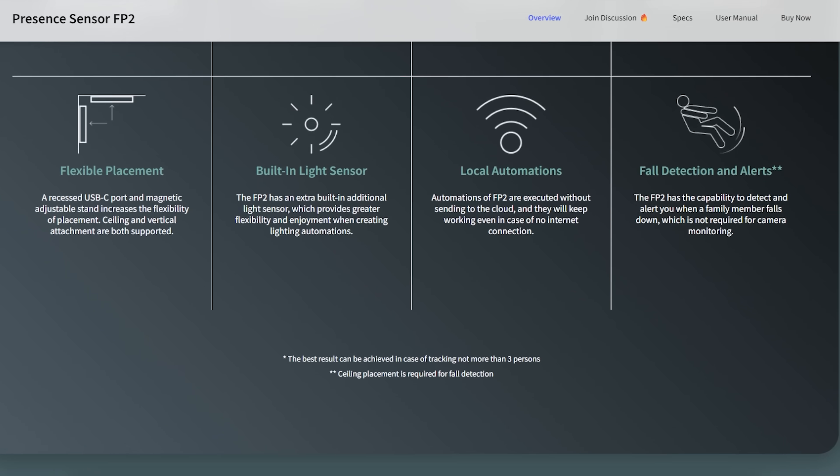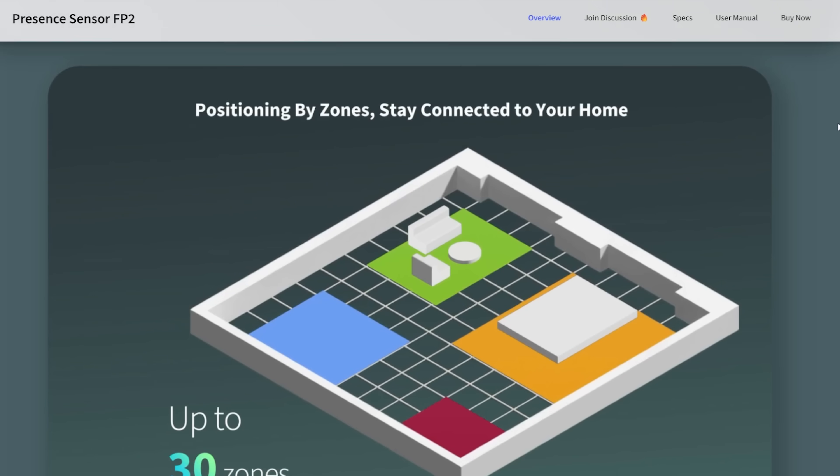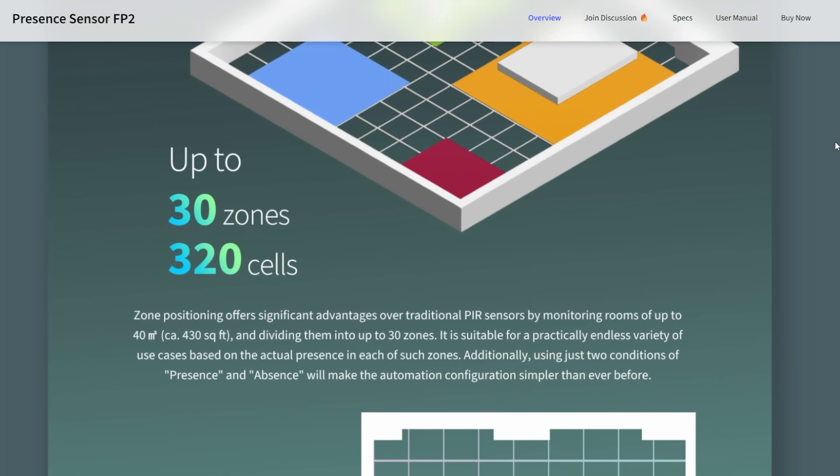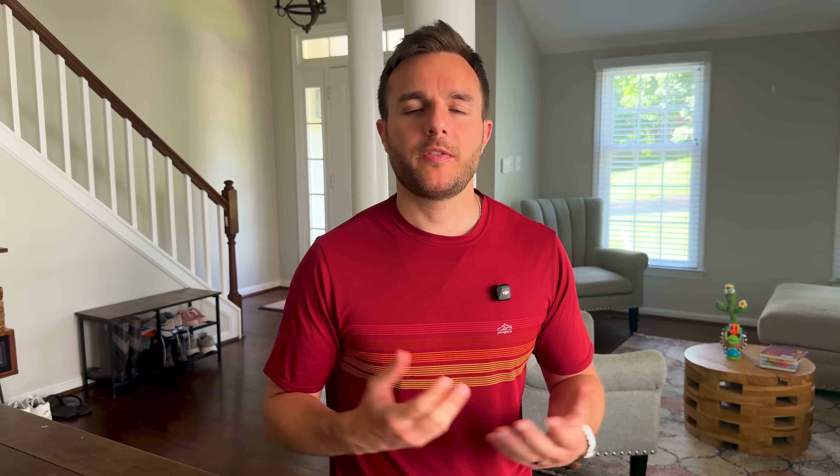The Aqara FP2 runs on the 60 gigahertz frequency. There's great precision where you can create very complex automations — people in one zone, another zone, or both zones. But this sort of precision requires heavy power usage, so it has to be plugged in, with a pretty big price tag of $85 when it's not on sale, and it requires a hub on top of that. So let's drop a device right in the middle of that spectrum in just about every way, which may be exactly what you're looking for.